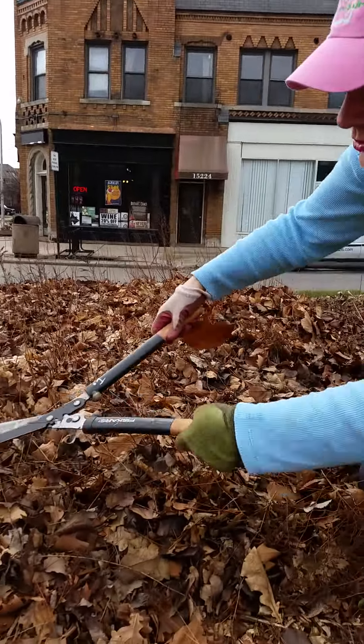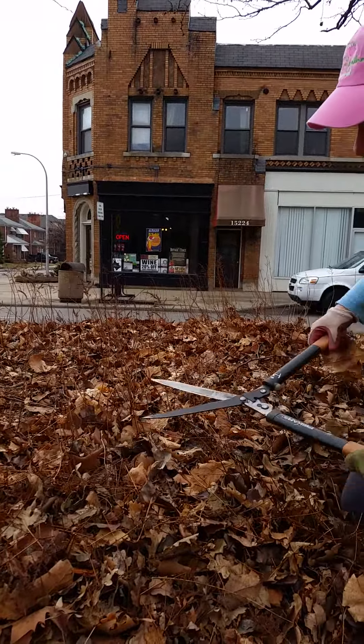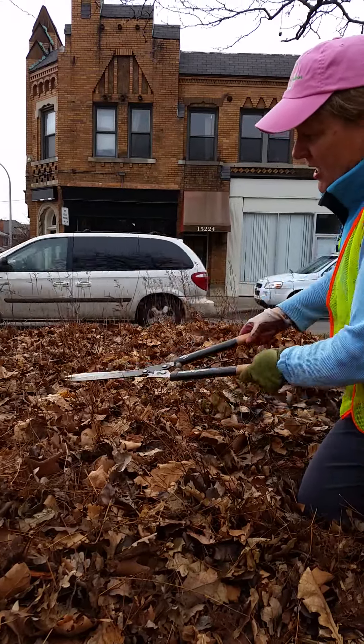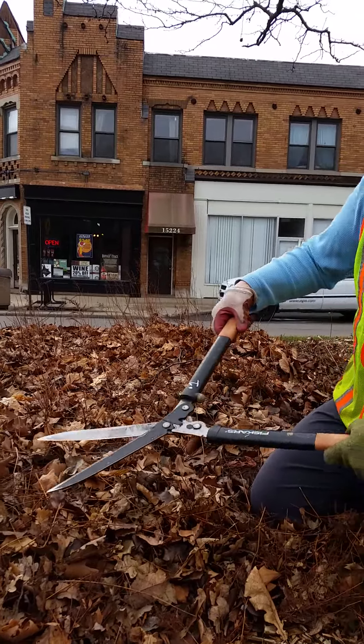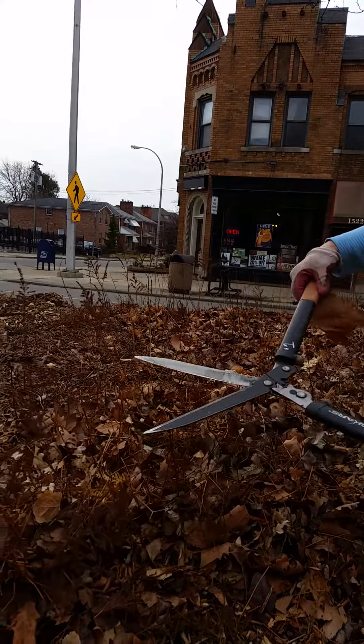The new astilbe that's still underground and underneath these leaves will come up and green up, and they will automatically have mulch and compost from last year's leaves. So leave it in the bed.